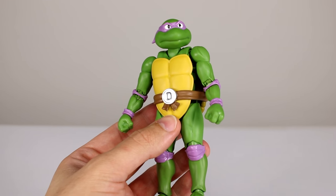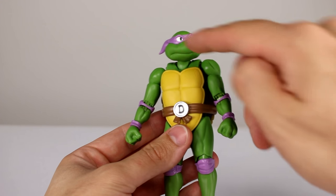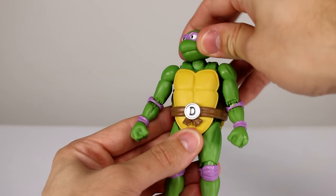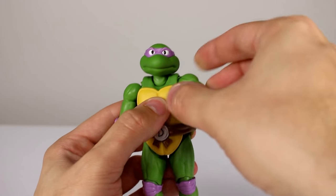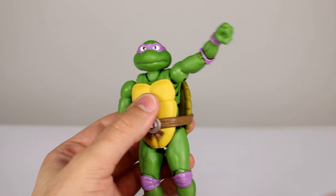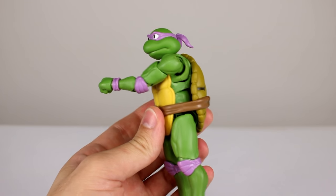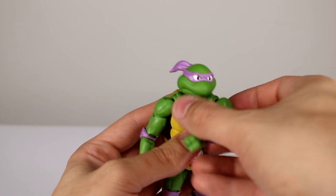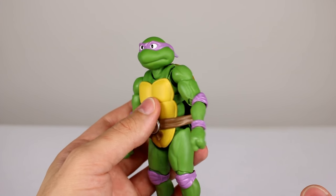As far as the figure goes, it's really solid — it's the exact same figure as Leonardo, so I'll run through it quickly. There's a ball peg at the head and a ball peg at the neck with really good range; you can move it however you want. For the shoulder, we have a vertical butterfly, a lateral butterfly, a ball peg, and a ball hinge. It works wonderfully — best shoulders I've seen on a Figuarts figure, maybe on any figure ever. It's a great shoulder design, absolutely fantastic.